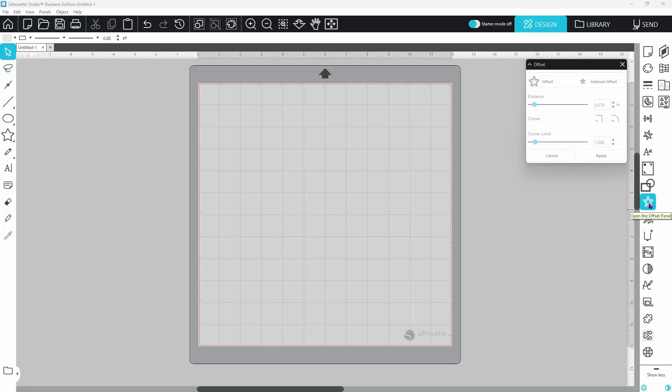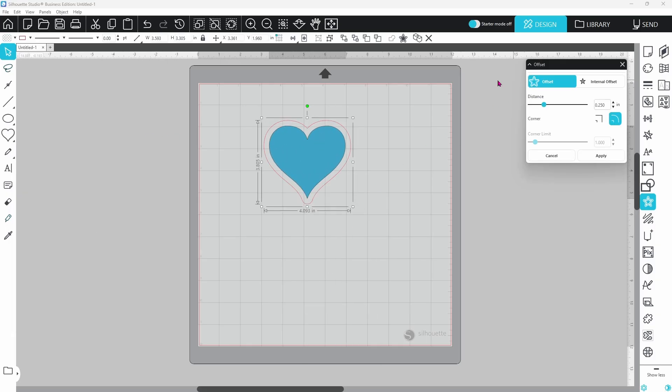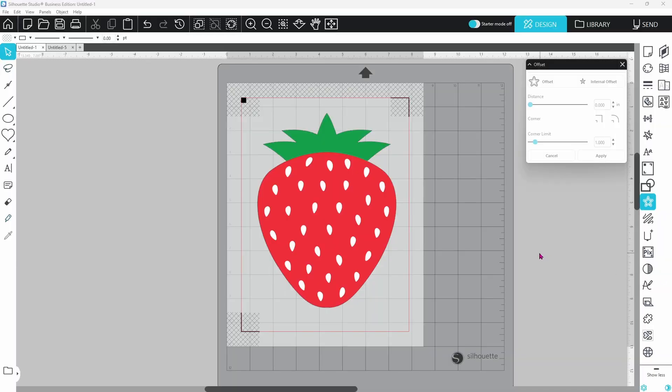Now let's dive in. Offset is one of the most powerful tools in Silhouette Studio. It lets you create a duplicate outline around shapes and text, giving them a bold, layered effect. The basic offset adds a larger outline for layering projects, while the internal offset shrinks the outline inward instead of outward. You can adjust corner styles — rounded for smooth edges and sharp for more precise corners. You can use this on stickers, to thicken up fonts, and we're going to work on the knockout method later in the video.